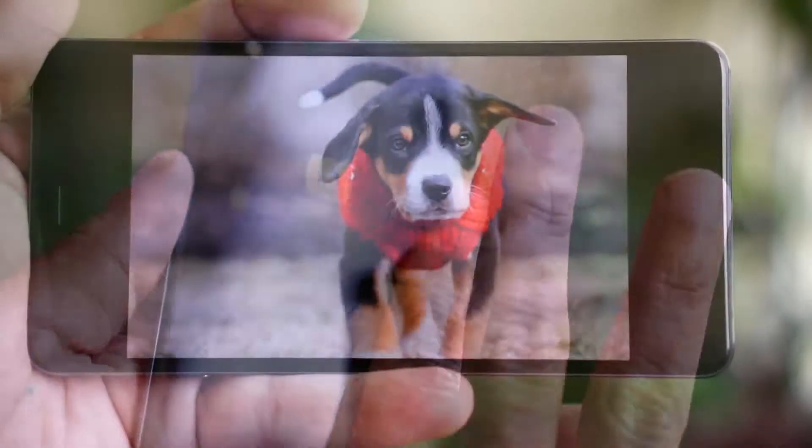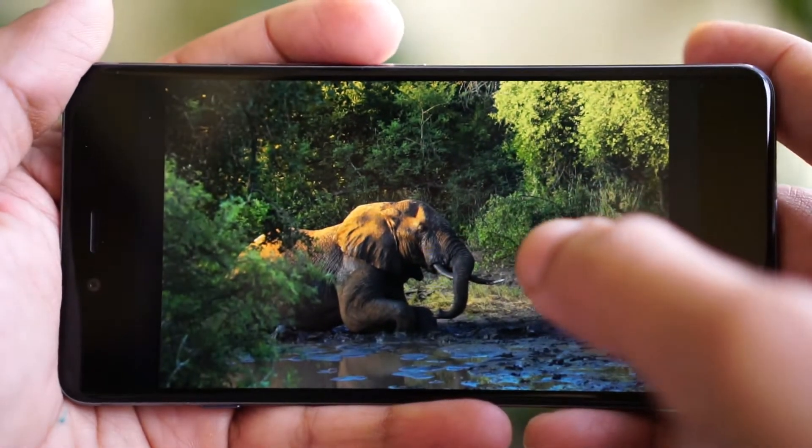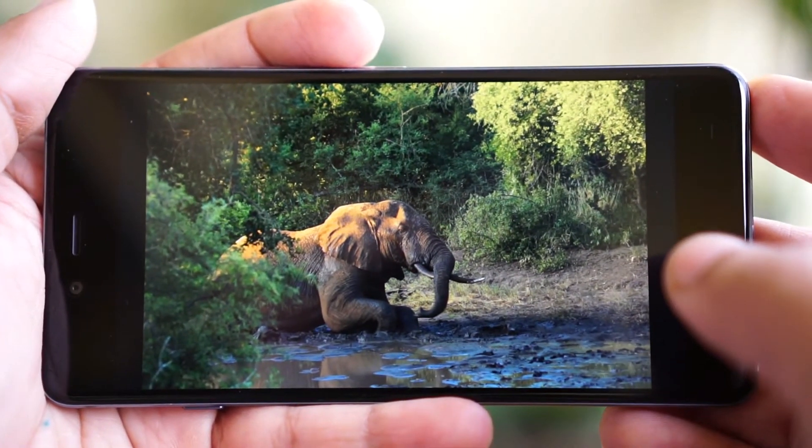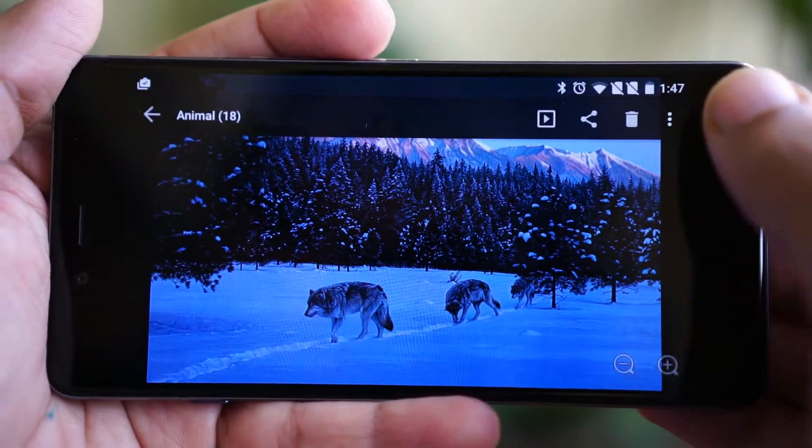The OnePlus X has a 5-inch AMOLED display. The display is very bright and has fantastic color reproduction. Apart from the design, the display is one of the major USPs of the OnePlus X.